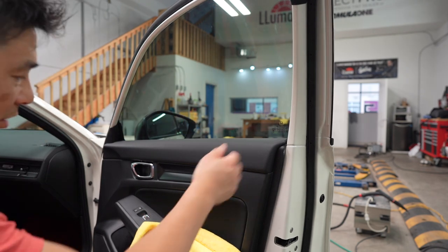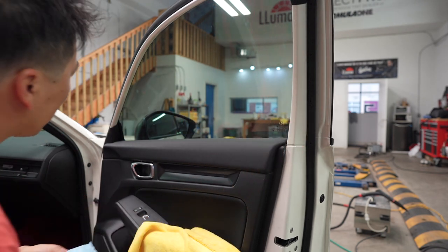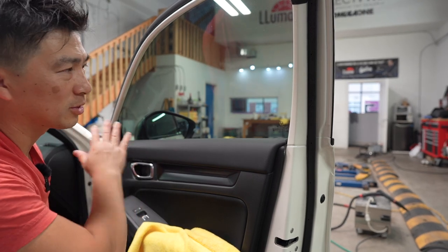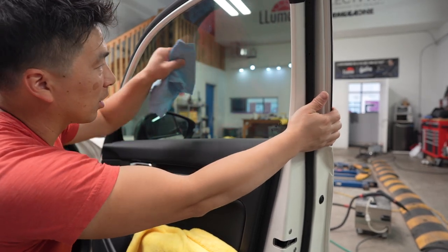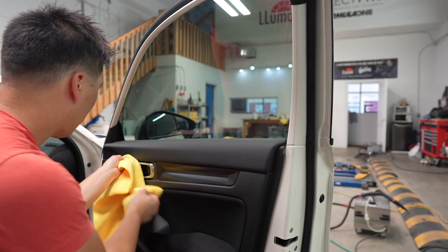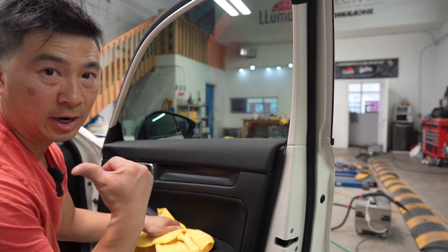And that's it — it didn't go very dark. It's 35%, like I said. But this is the Lumar Stratto Series — it outperforms any film on the market. Now we're going to go ahead and put the trim back in, and we're done with this window. Moving on to the next one.